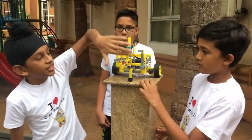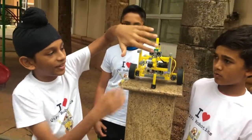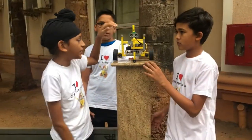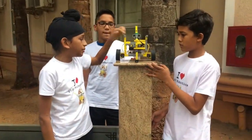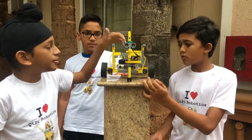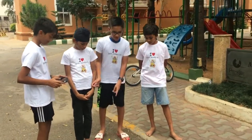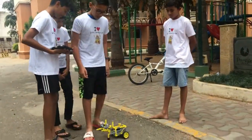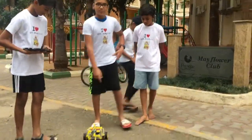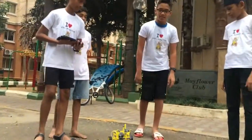This ultrasonic sensor will sense my hand when ultrasonic waves bounce off my hand and it receives them. The signal goes to the motherboard which tells the wheels to move right or left. Now you can see it's moving, and when I put my leg, it moves to the left — because it's rebounding off my slipper on the ultrasonic sensor.